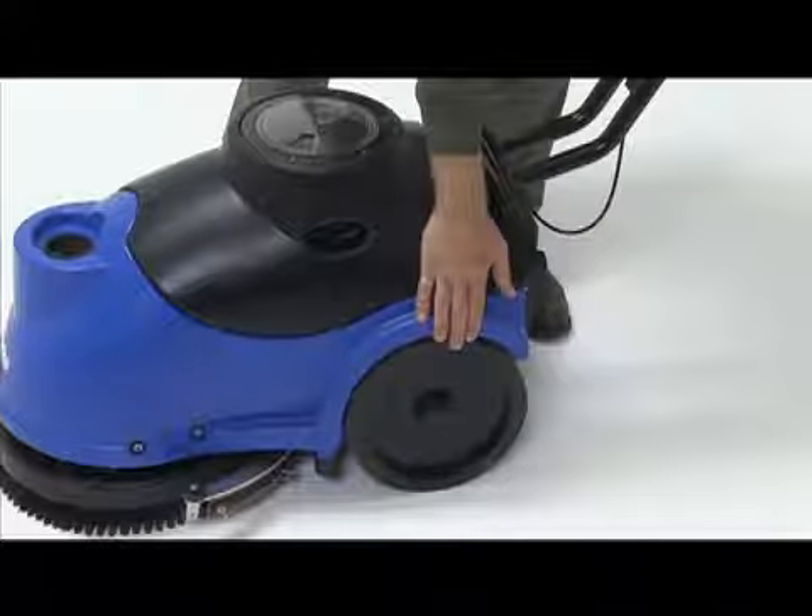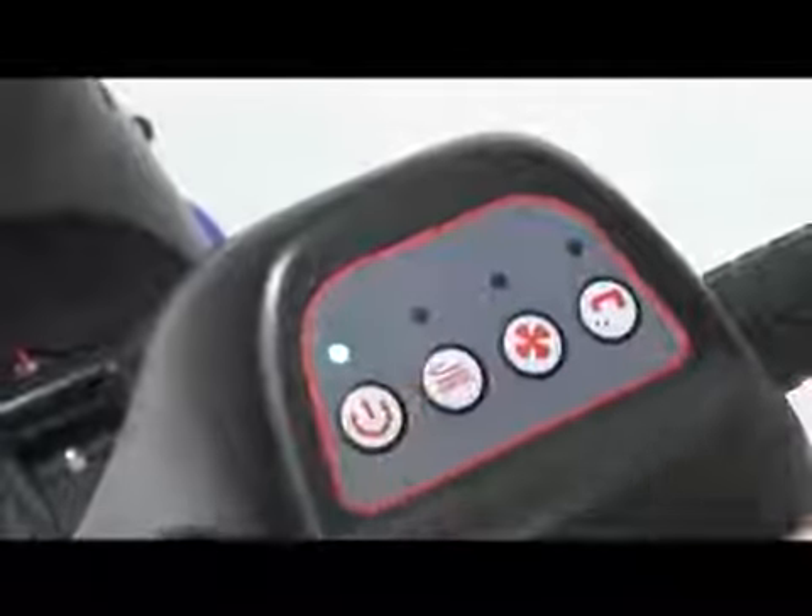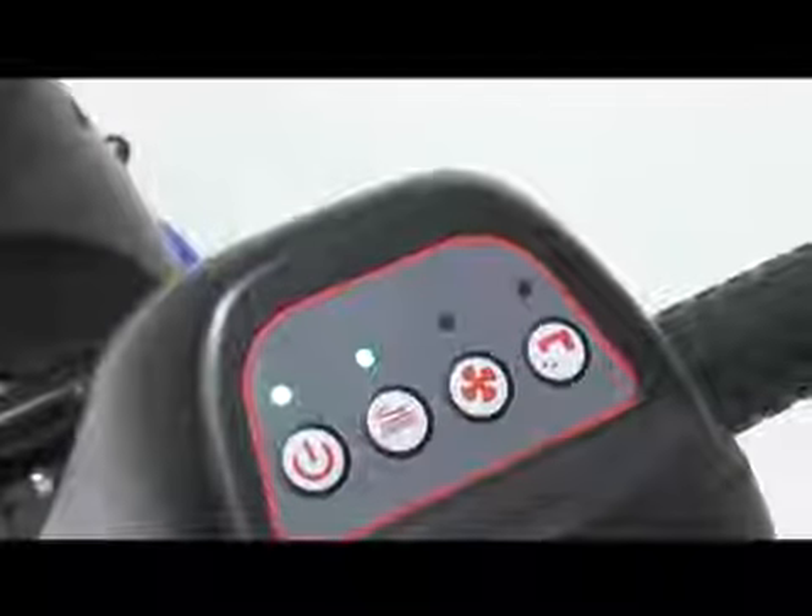The large rear wheels make navigating bumps and door thresholds easy. When ready to scrub, turn the machine on using the operator buttons. There are four buttons used in operation: the power button, the scrub system button, the vacuum button, and the solution button.